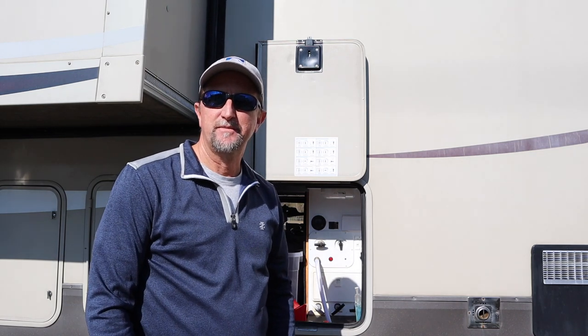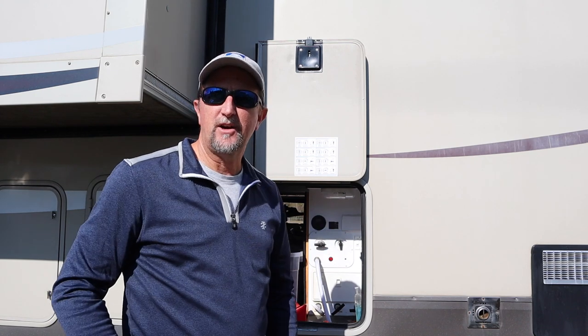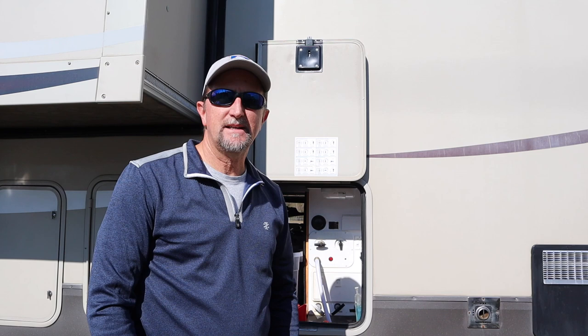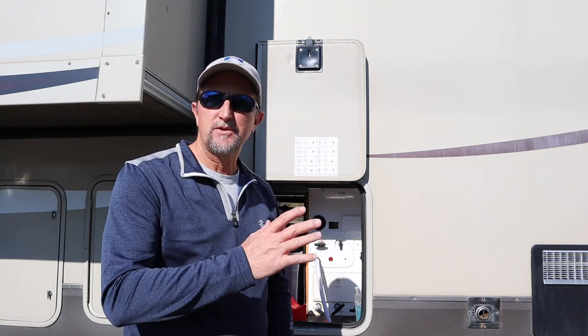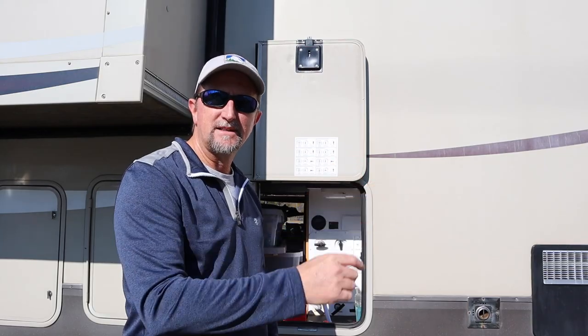Hi, Roger from Changing the View. If you've been following our adventures, you know that we've had an ongoing issue now for about six weeks — a freshwater tank is filling while I'm connected to city water.